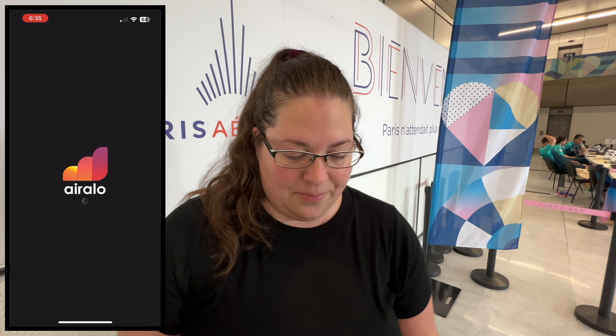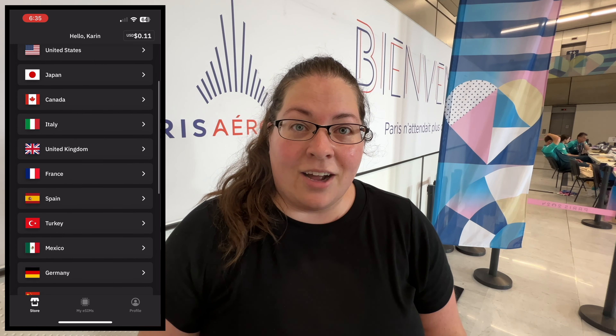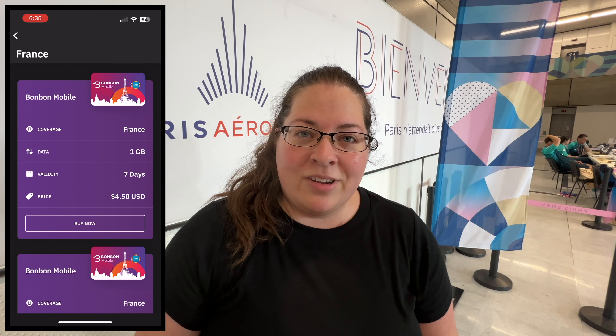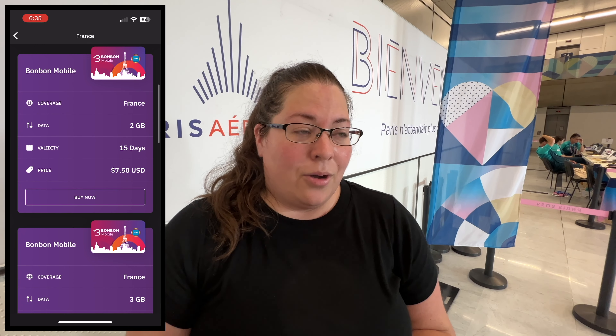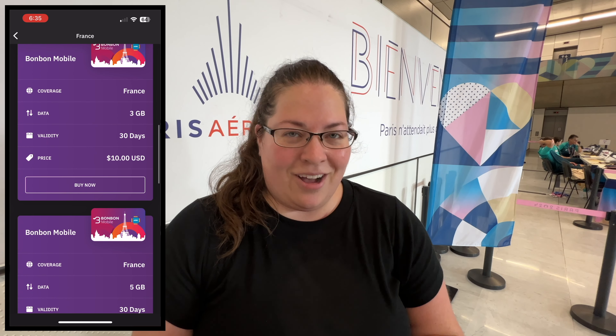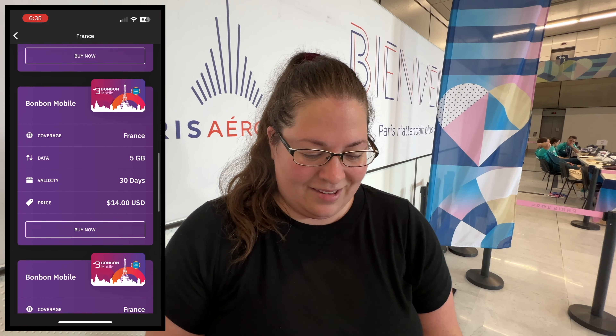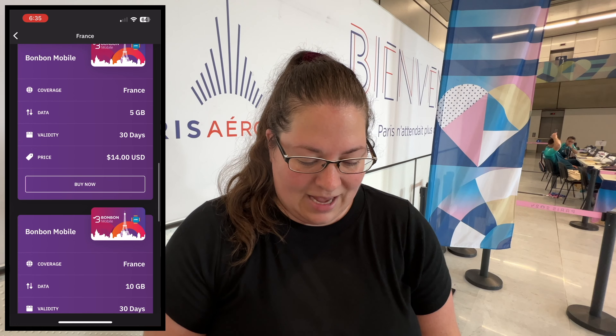Airalo is great — you can get eSIMs for specific countries, or if you're traveling to multiple countries you can also get ones for specific regions like Europe or Asia broadly. We're in France, so obviously we're going to be selecting France, and here you can see all of the different types of eSIMs they have available.